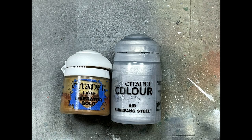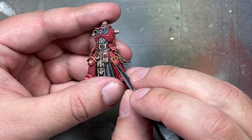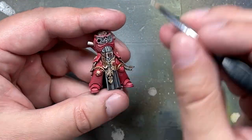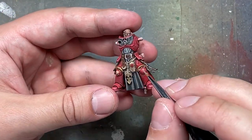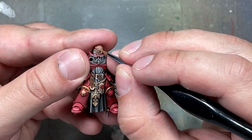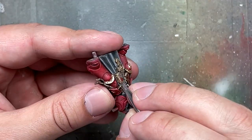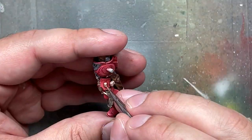Sometimes the metallics don't work as well as I'd like, so I'm going to improve them without an oil wash. I apply Liberator Gold on the most raised areas and edges, then a 1:1 mix of Liberator Gold and Runefang Steel Air — though ideally I should have done one part Liberator to two parts Runefang Steel — for the final highlights on the most raised areas. I also apply a gold dot to his first stud representing 100 years of service and a silver dot to the second stud for 50 years, as he has two studs.